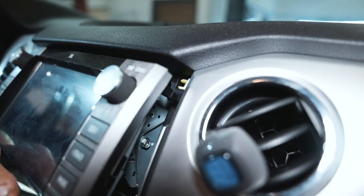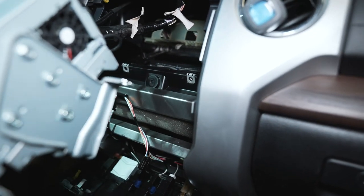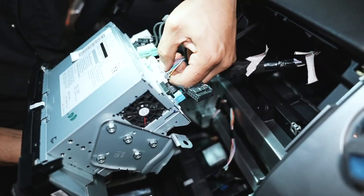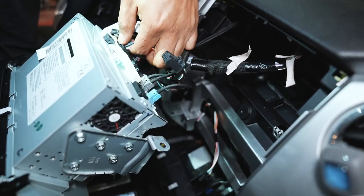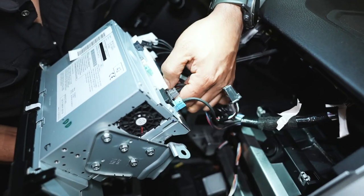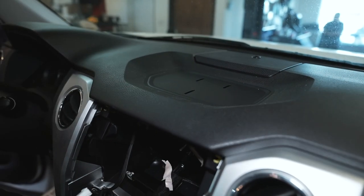We've got a couple clips back there, and then we can go ahead and unplug everything. The nice thing Toyota did is they actually color-coded all of these connectors so you can't mix them up. Also, the connector pins are actually different, so if there are two black ones or two gray ones you can't mix those up either.